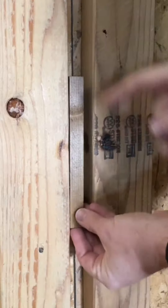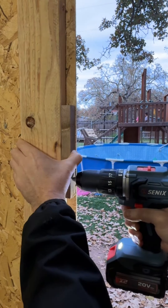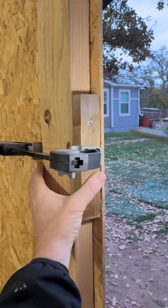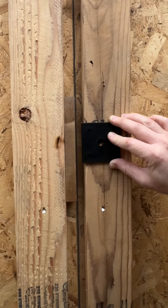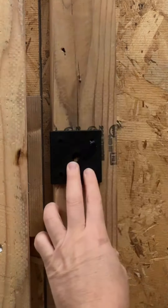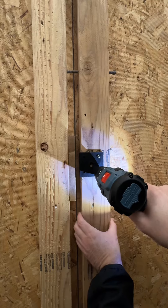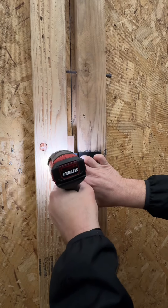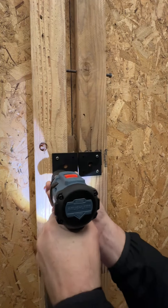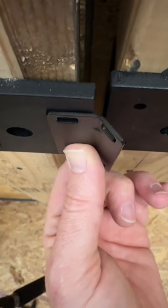I'm going to put a little 1x2 here, just to close up that gap a little bit. You need the inside holes to hit lumber as well. First hole pre-drilled here. Pretty spot on right there. So that's how you want this bracket to sit.